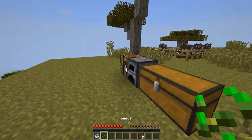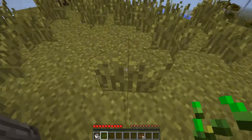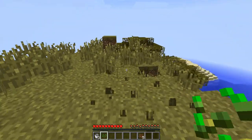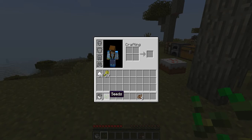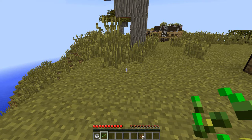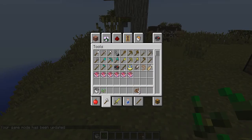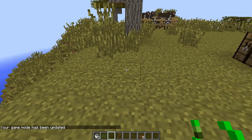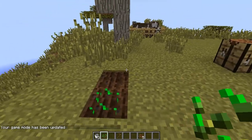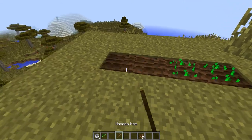Oh, there's seeds. In case you guys were wondering, if you break grass, sometimes you get seeds and you can make a wheat farm out of seeds. You need a hoe to till the ground like this, and then you place the seed, and eventually wheat grows. That's my mini farm right here.